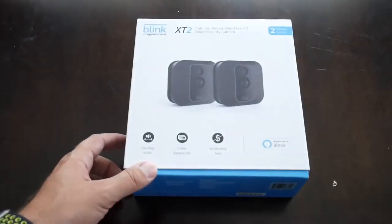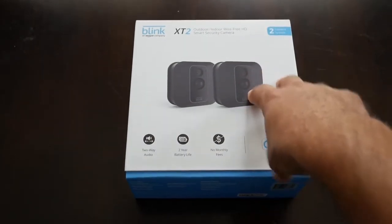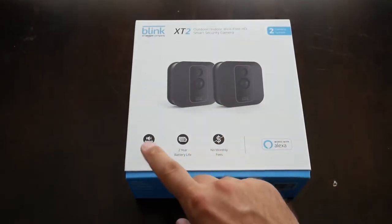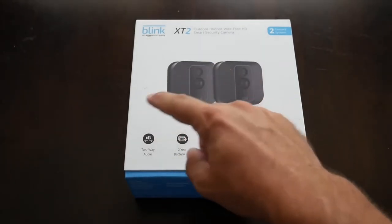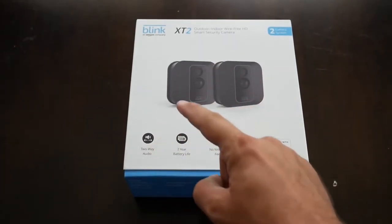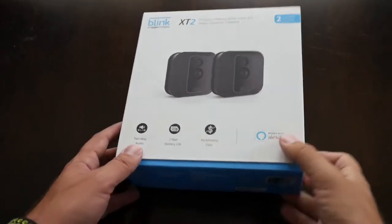Let's talk about what comes in the box. Here's the box right here — it goes through some of the basic features. This is a two-camera box for the XT2, and you can see it has two-way audio, which is really the only difference from the XT1 to the XT2. It also features a two-year battery life, no monthly fees, and works with Alexa if you have one.